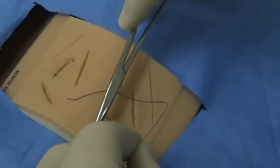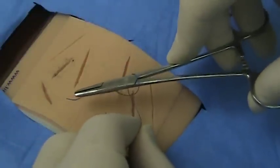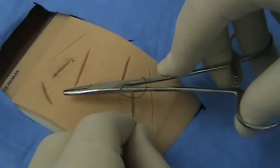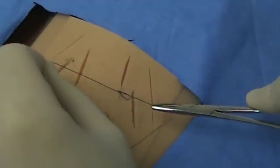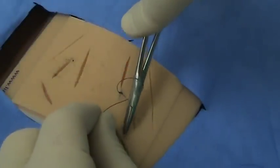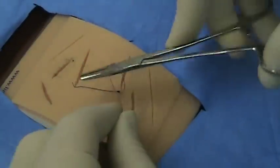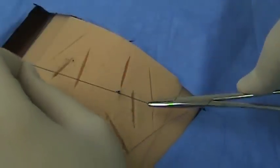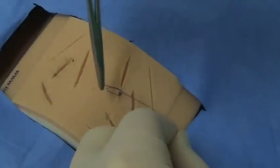Again, put your needle driver over your wound, wrap it around once, grab the tail at one centimeter away from the tip and pull towards you. Then pull away from you — that's your second square knot. Repeat this until you have created three square knots with your instrument tie technique.